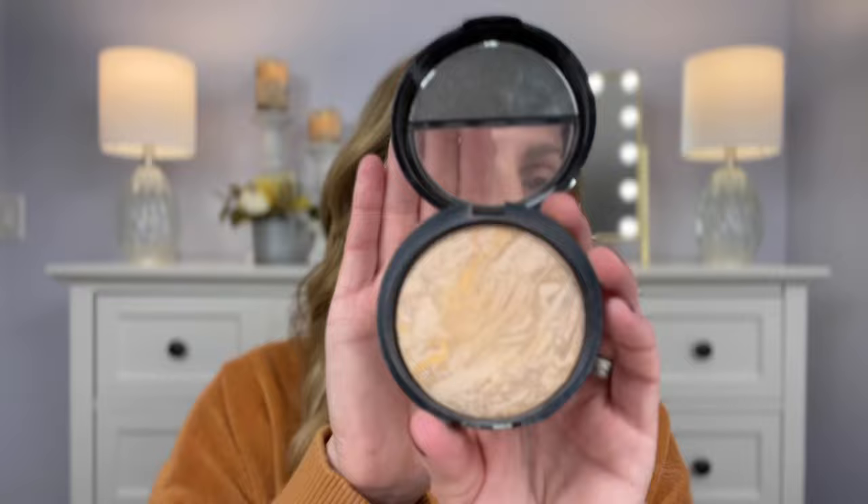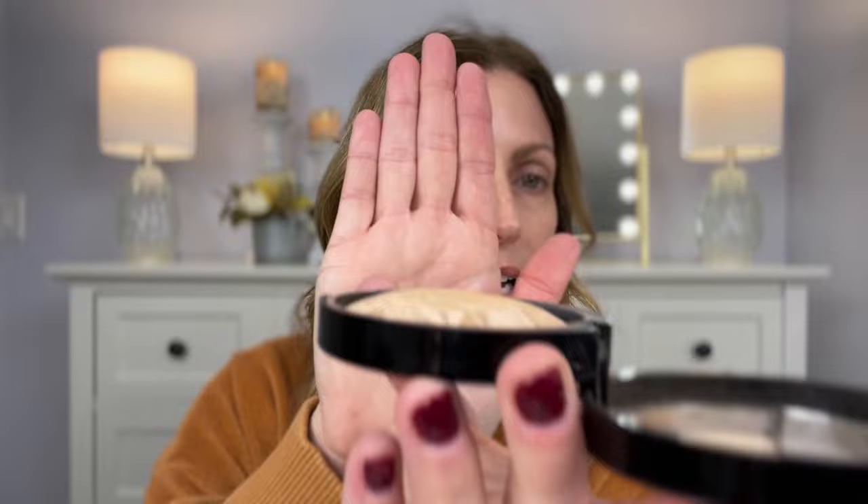This is what it looks like — it has that really pretty marbling. You can tell I've been using this a lot; the dome that was in the center, which is usually pretty high, is completely gone. I'm going to use a Sigma F87, which is kind of an angled brush that lets you get into certain areas a little bit better.